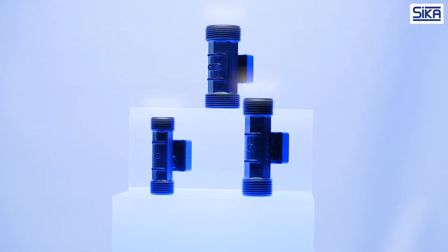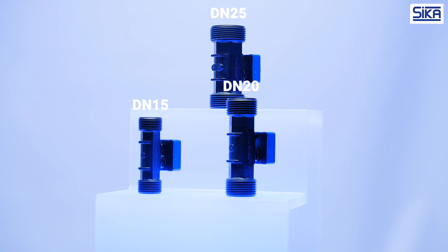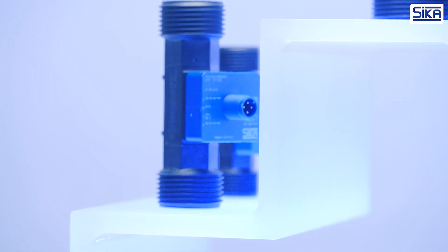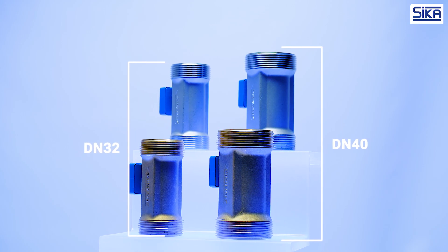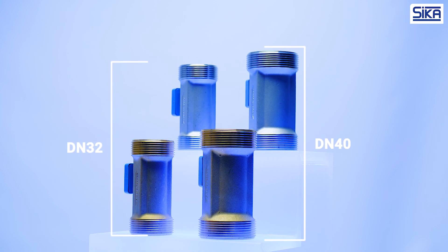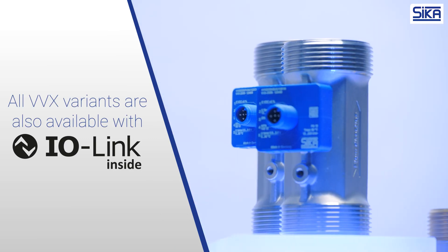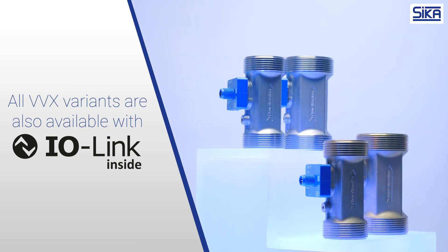The vortex flow meters made from plastic are available in nominal diameters of DN15, DN20, and DN25. The sensors need to be more robust at larger diameters, which is why Zika offers DN32 and DN40 in either brass or stainless steel, with either a threaded connection or the quick fasten system.